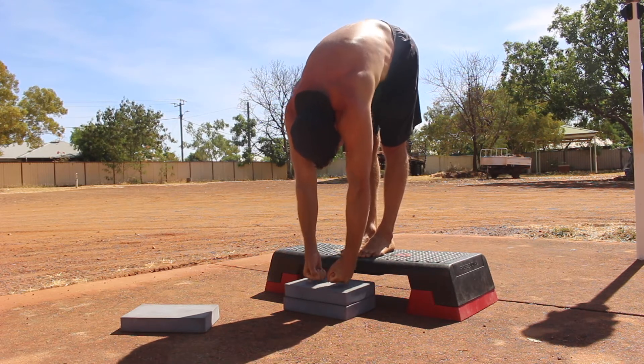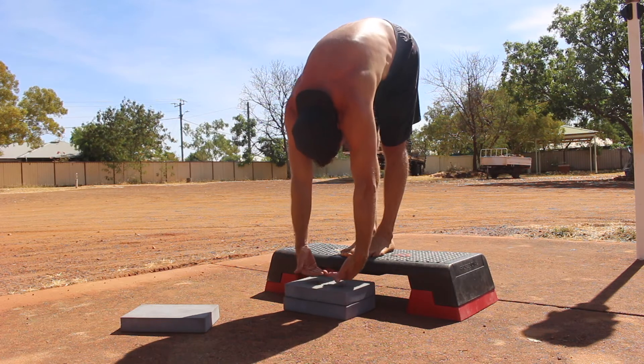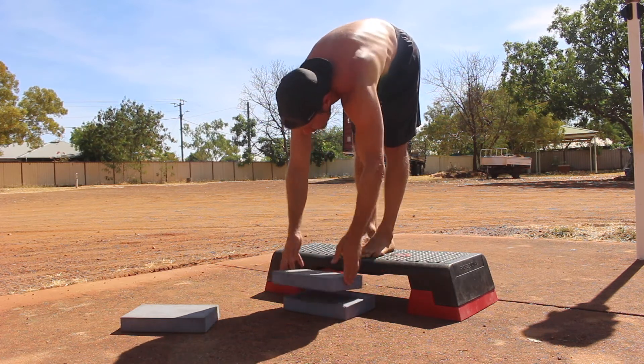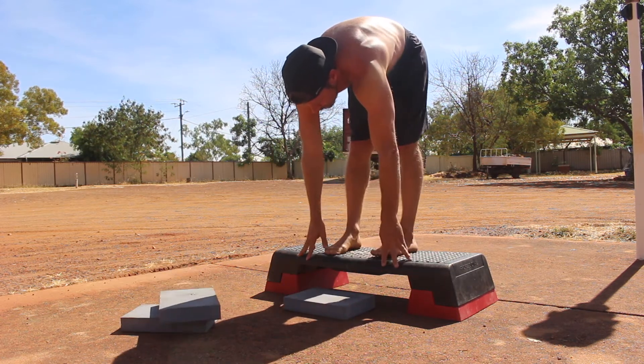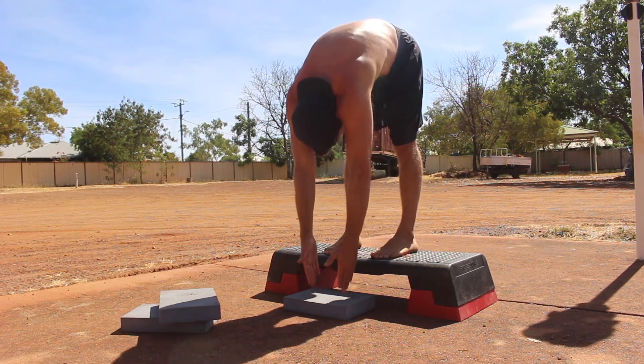When we stand on the elevated surface we can experiment with the stance width. You can stand with the feet together or hip-width apart. You can also go wider, but I like to use the wide stance for gymnastics pancake mobility.